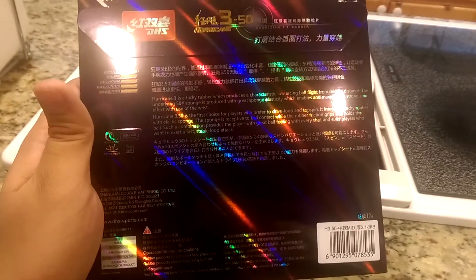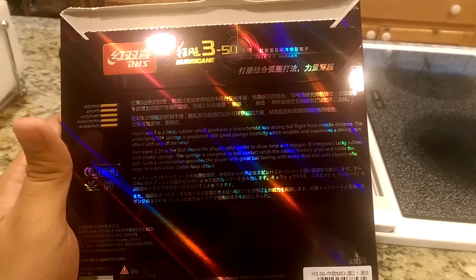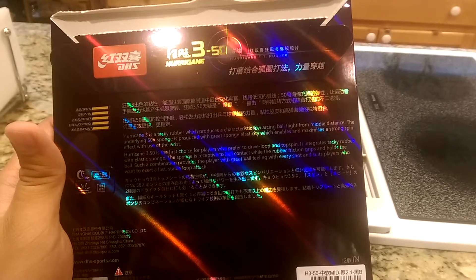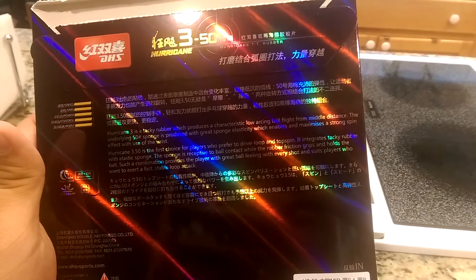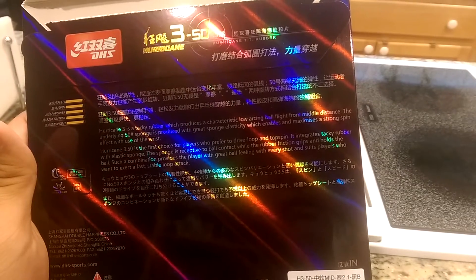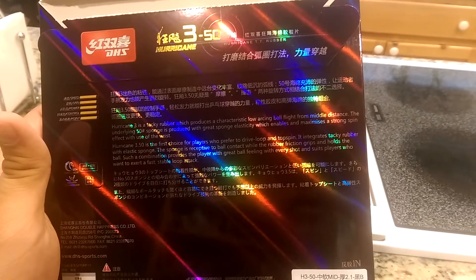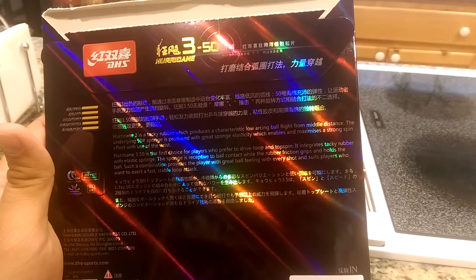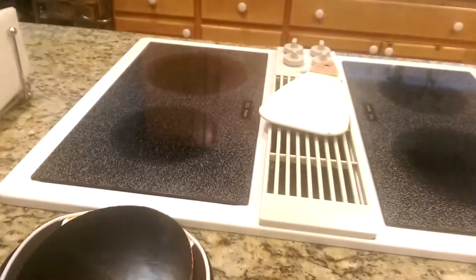Hurricane 3 is a tacky rubber which produces a characteristic low-arcing ball flight from middle distance. The underlying 50 sponge is produced with great sponge elasticity, which enables and maximizes a strong spin effect with use of the wrist. Hurricane 350 is the first choice for players who prefer to drive, loop, and topspin. It integrates tacky rubber with elastic sponge — the sponge is receptive to ball contact while the rubber friction grips and holds the ball. Such a combination provides a player with great ball feeling with every shot, and suits players who want to exert a fast, stable loop attack.